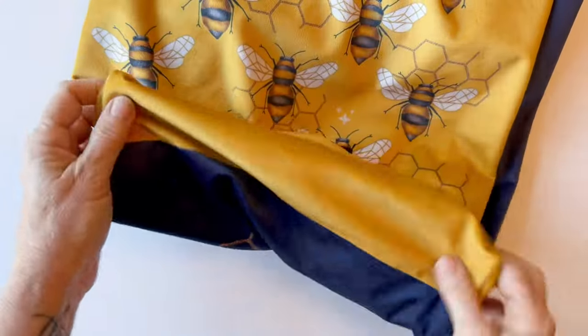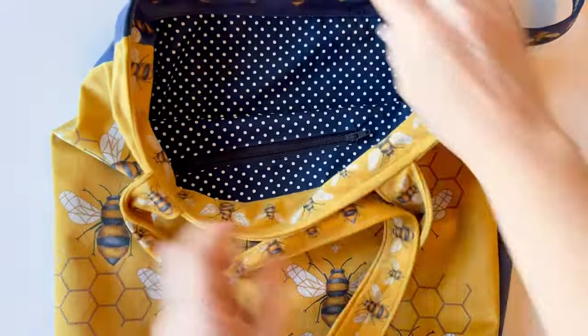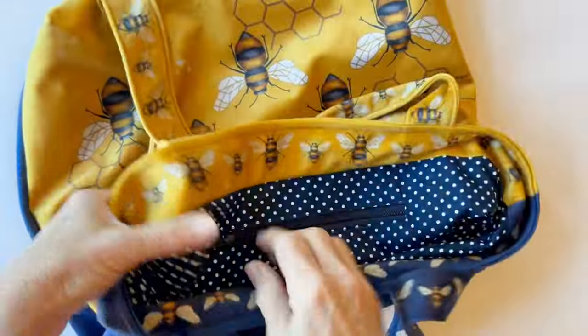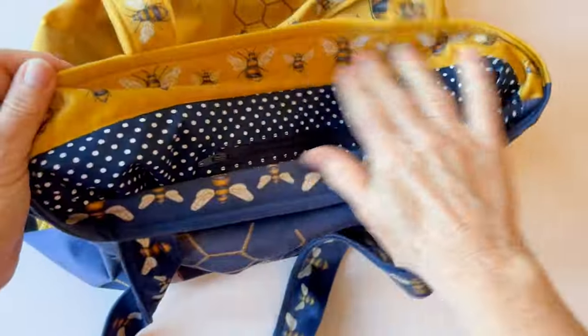Your velvet shopper is now finished. It's got beautiful lining with a handy pocket, and the velvet facing on the inside just gives it that really extra luxury touch. You're ready now to go shopping with your beautiful luxury velvet shopper.